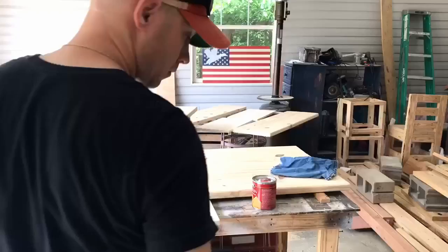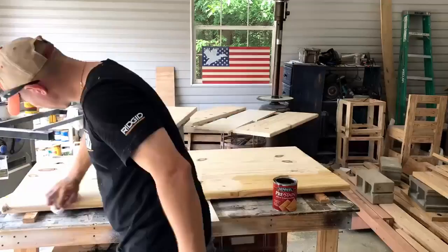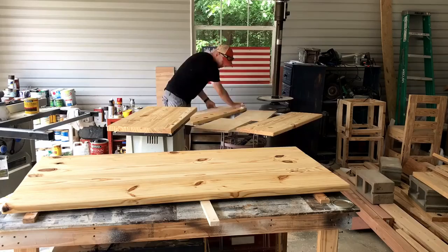Then I use Minwax pre-stain conditioner on this pine — this stuff is awesome. There will be a link in the description to the products I use. Let that dry for about 30 or 45 minutes before I put my stain on. For the stain, we went with Minwax dark walnut. I stain the bottom first — you can see the pocket holes getting stained — then flip it over and stain the top.